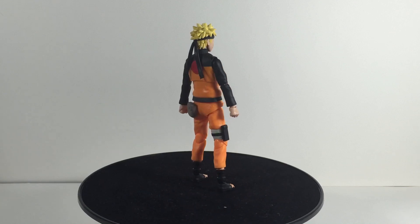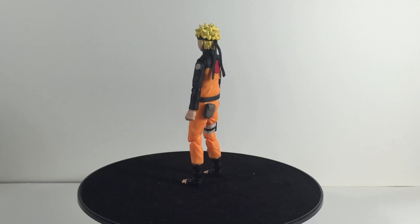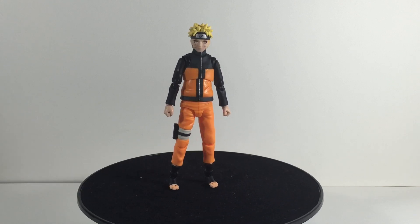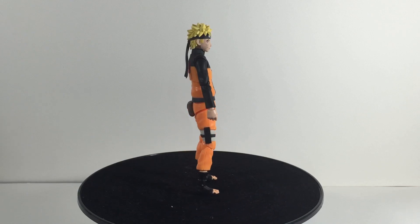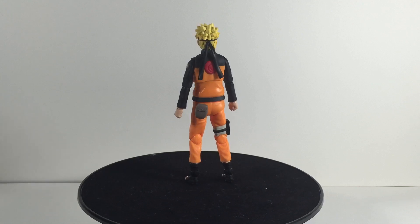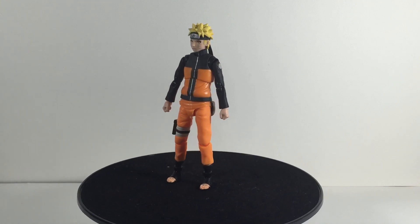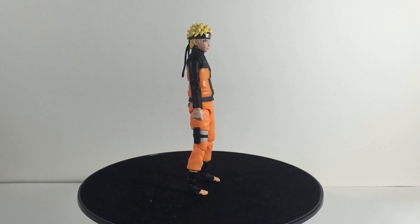Just as I thought, this figure looks absolutely awesome compared to the first one. When I saw the promo images, I already knew it was going to turn out a whole lot better. The only thing a lot of people wish is that it came with the jacket, but I look at this as an upgrade. Hopefully we do end up getting one in the future with him in the Sage Mode jacket — though he didn't really wear it that much in the fight with Pain, so not that big of a complaint.